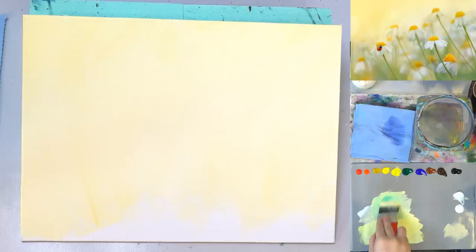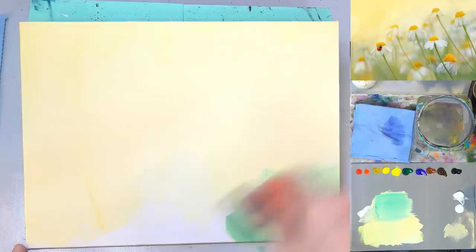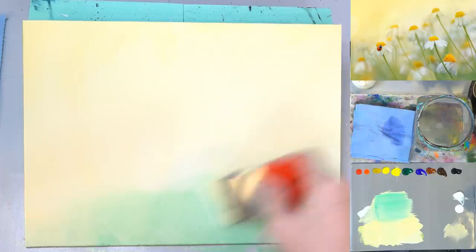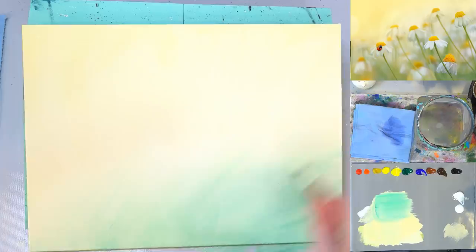We want to keep this background really pale because we want to be able to see our daisies and daisy stems up against it. If we do it too dark those daisy stems are pretty light — kind of a medium green — so we just want a hint of green back here to start with.